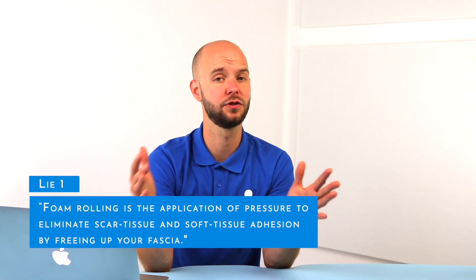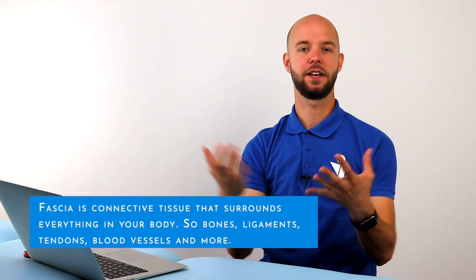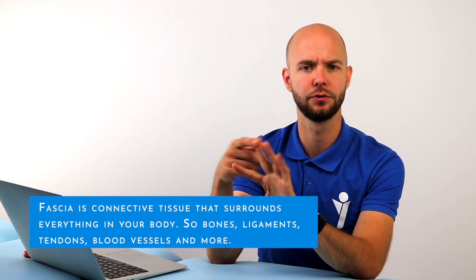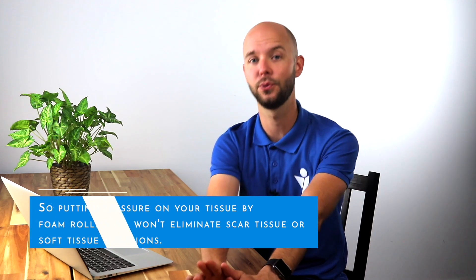Foam rolling is described as eliminating scar tissue and soft tissue adhesions by freeing up your fascia. But what is fascia? Fascia is connective tissue that surrounds everything in your body — blood vessels, organs, bones, muscles, tendons, and nerves. We can split this into superficial and deep fascia. When we foam roll, we are compressing the fascia. But if we want to eliminate scar tissue or soft tissue adhesions, we need to pull it away — and that doesn't happen with foam rolling. So we need to put this myth to rest.